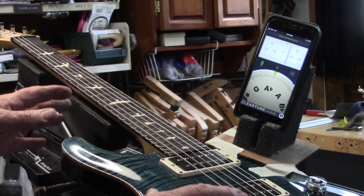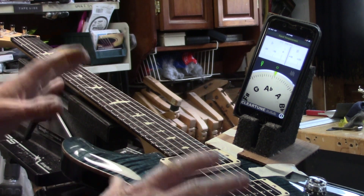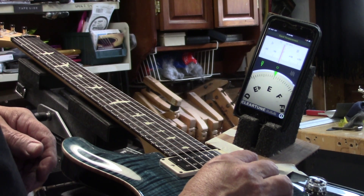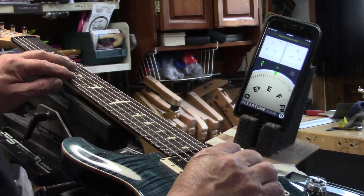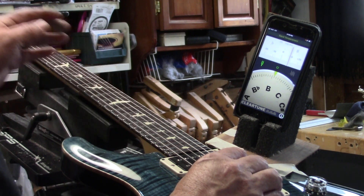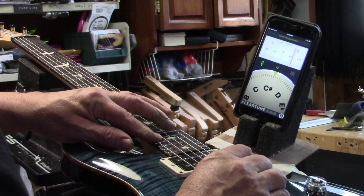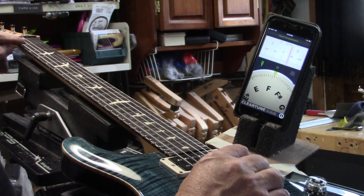Before we get started on doing the final calibration and putting the compensated nut on this beautiful PRS, let's just look at it the way it sits right now. This is the way everybody has learned to tune a guitar. There's our open E and our 12th fret — good, it's in tune. How about the 7th fret? Yeah, it's in tune too. What about its octave? 12 cents sharp. Let's go to C-sharp — that's in tune. What about its octave? 12 cents sharp. We'll check that open string again, and the 1st fret: 7 cents sharp.